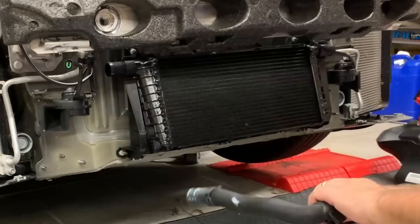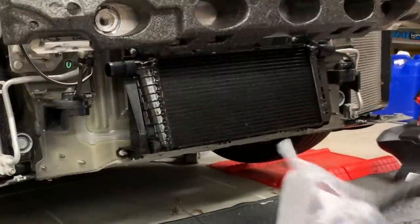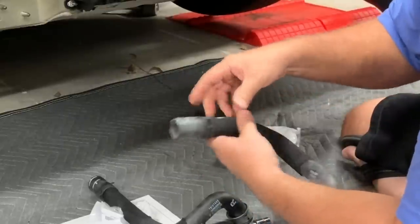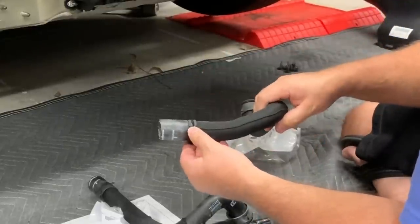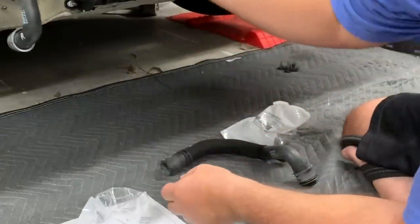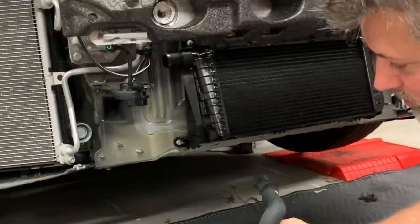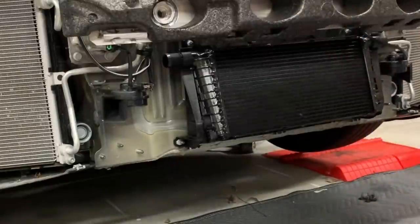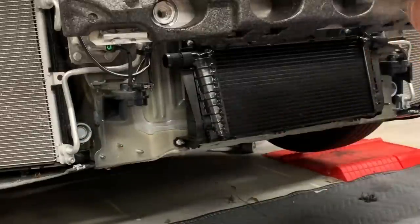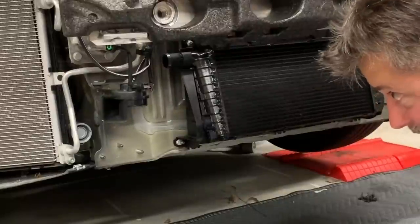The hoses already have tension clips installed. Channel-lock pliers will be needed to squeeze those down. The hoses connect to existing fittings on the cooling system. When the first plug is pulled out, about two quarts of antifreeze come flying out, so have a bucket and paper towels ready.